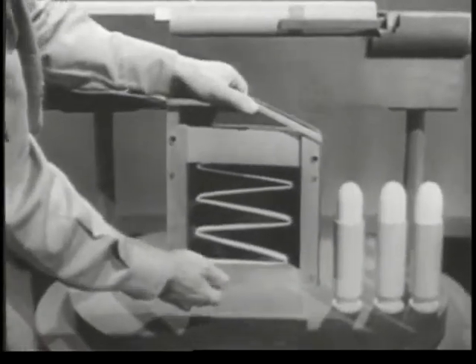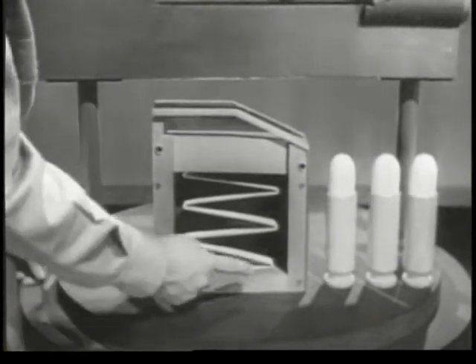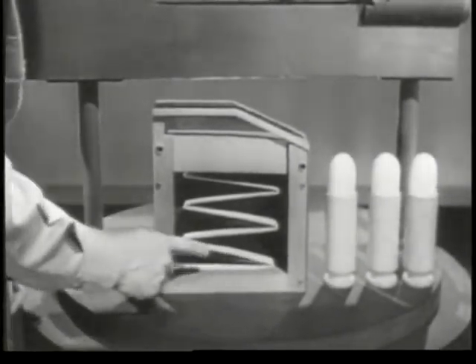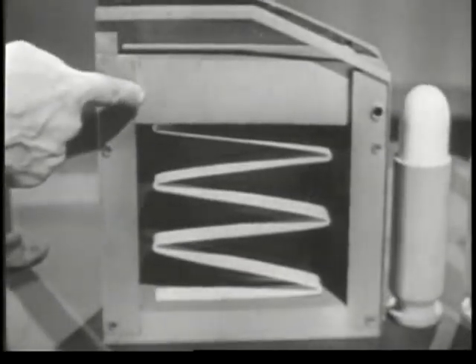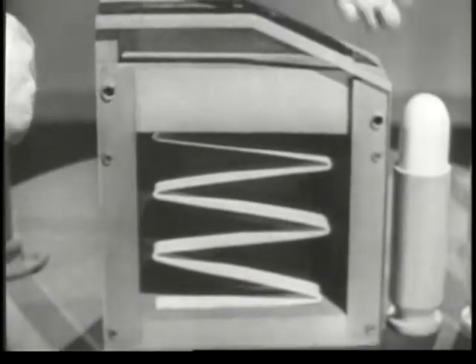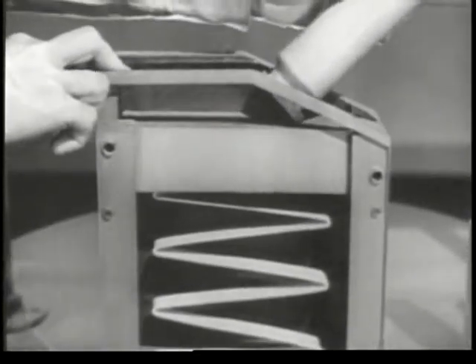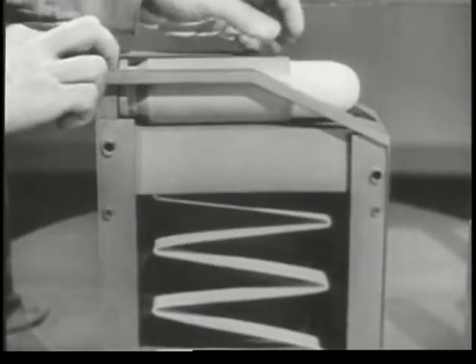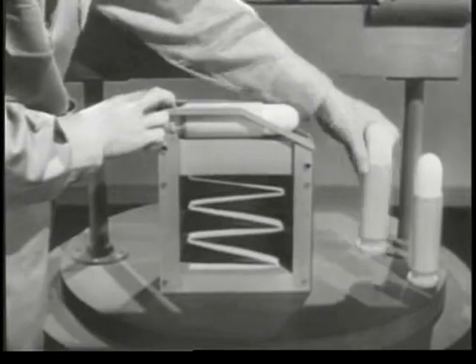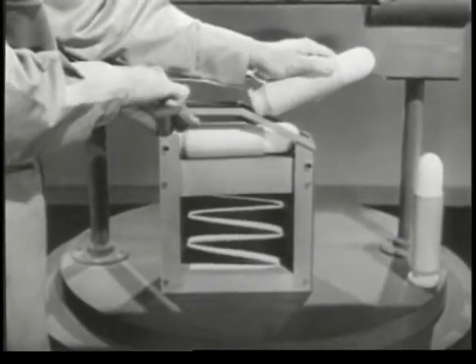We'll use a magazine. One side is transparent, so we can see what's going on. Inside is a spring and this follower. As the cartridge is put in from the top, the spring is compressed. As the next round is inserted, the first one is pushed down and the spring is further compressed.